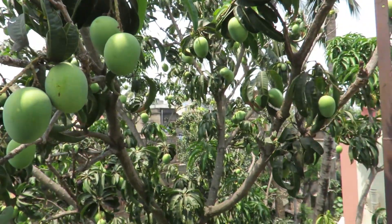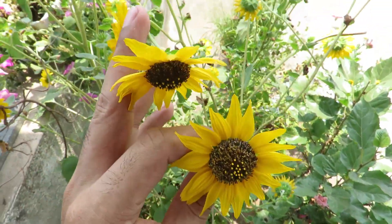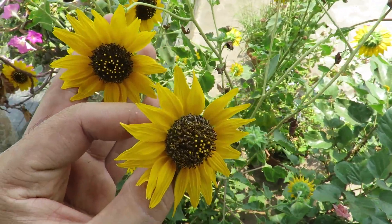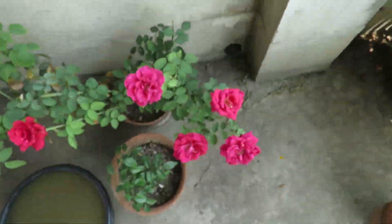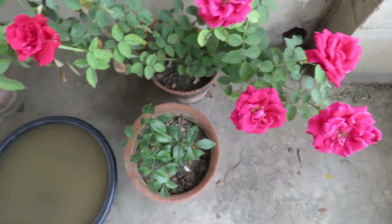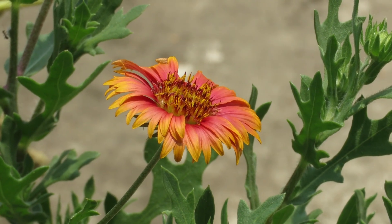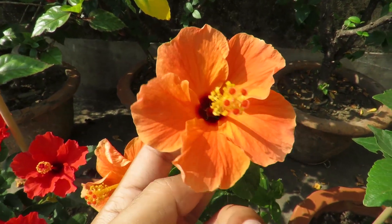Everything else in my garden is really struggling. I have a little bit of sunflower growing, but it's too hard to grow anything right now. Surprisingly, I have some petunias, and I have some roses here — this one is flowering even in this heat. I have this bucket I'm going to plant lotus in, and I have some galardia.